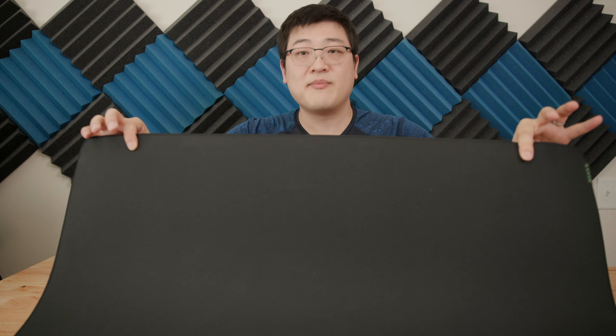Hey guys, my name is Stan and welcome back to another video. In this one, we're going to be taking a look at the Razer Strider Mouse Pad Desk Mat, this thing right here. And let me tell you why I think this is a great little accessory that if you're in the market, you should totally check this thing out.